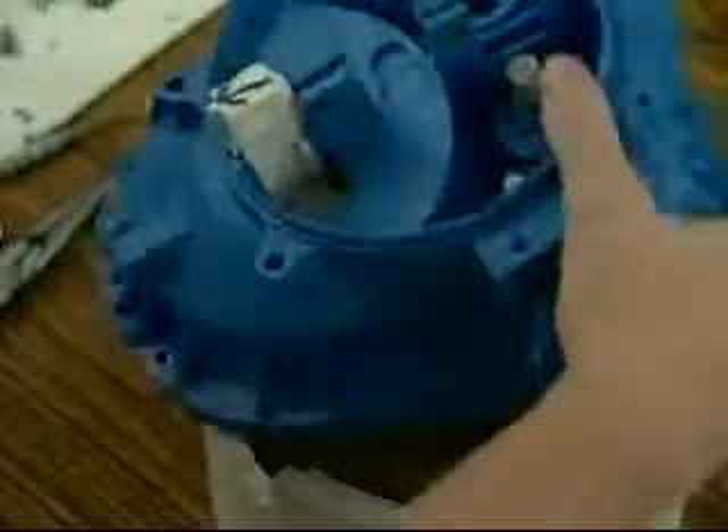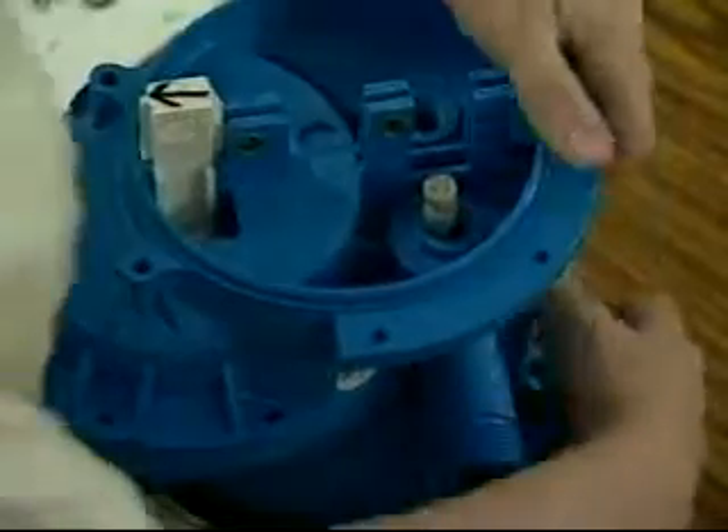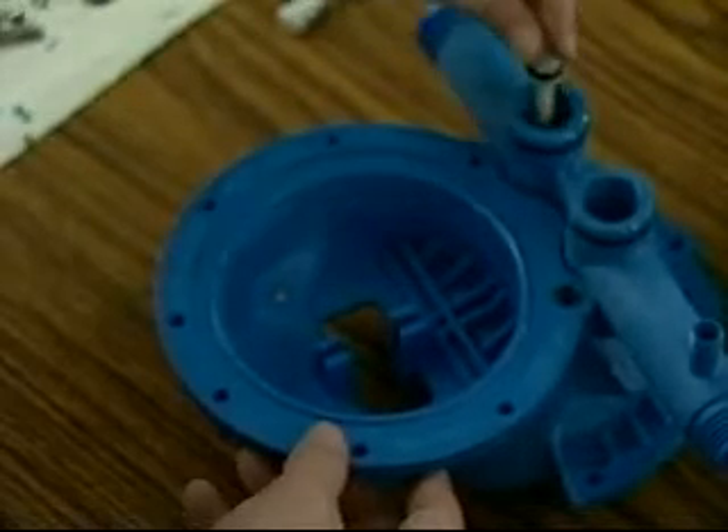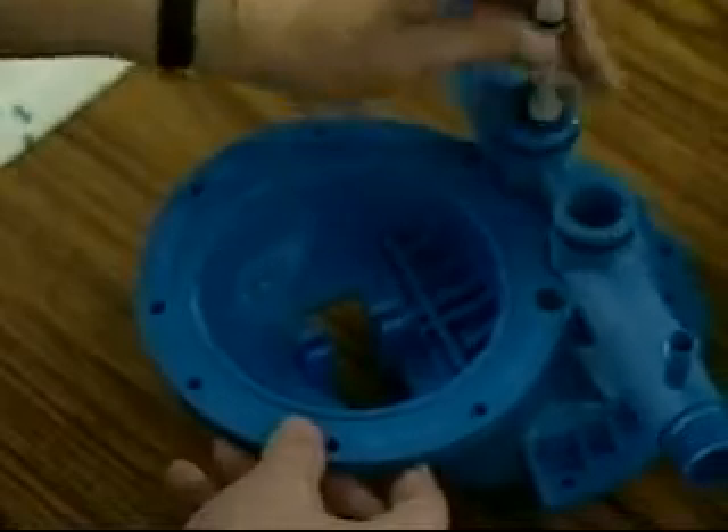Separate the center halves by gripping each end and pulling them apart using a general rocking motion. With the center halves separated, remove and inspect the inlet and outlet valves as well as their valve seals. These should be free from nicks, cuts, or other signs of wear.